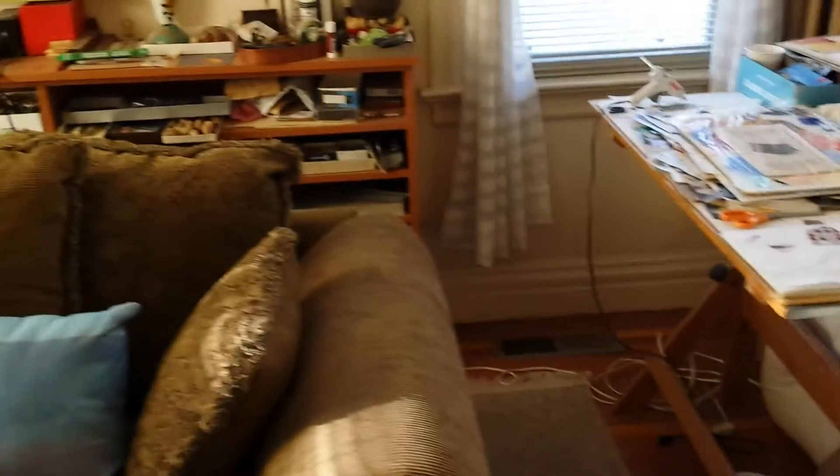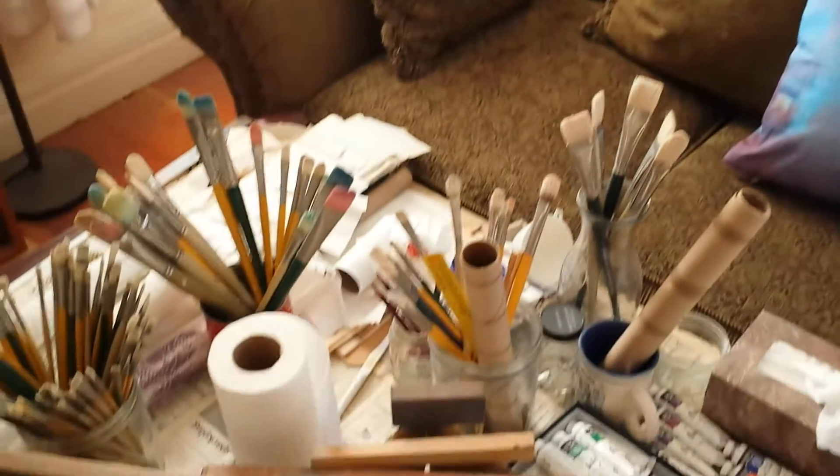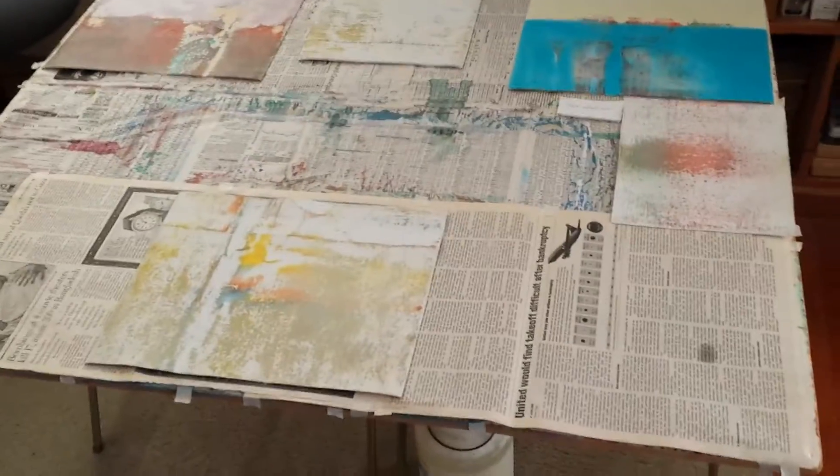Here we are again — TomBrooksArtist.com, my studio. Tools, paints, where I currently work, which is flat.